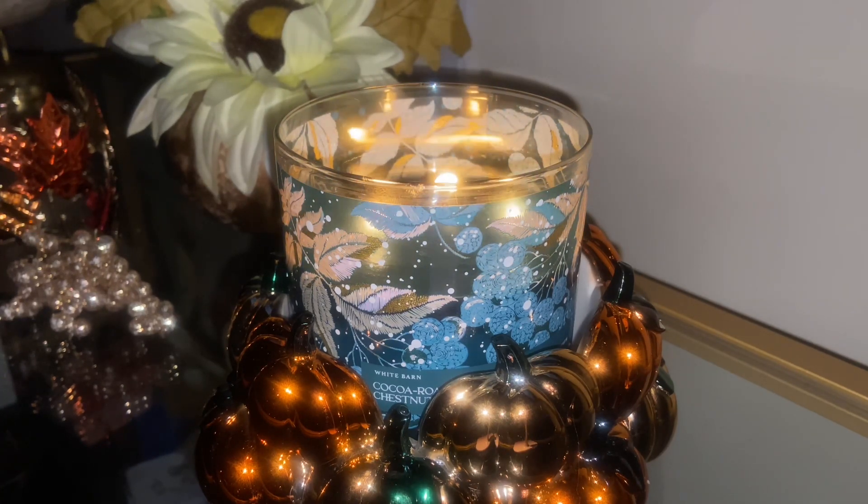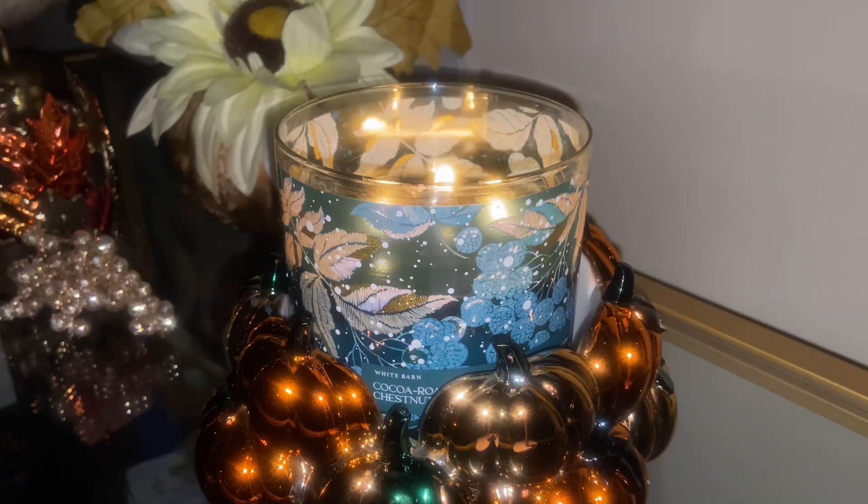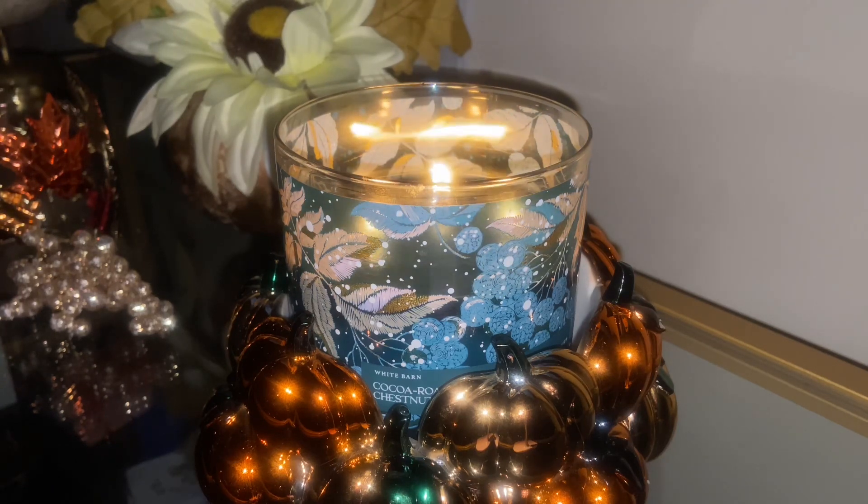I kept saying that because this is making me feel really nostalgic — I'm missing our chocolate pistachio. Those of you that know, you know. I love that candle, and this is making me feel so good that we have something not only nutty and spicy but with a chocolate element. Thank you for giving us something brand new that actually throws.